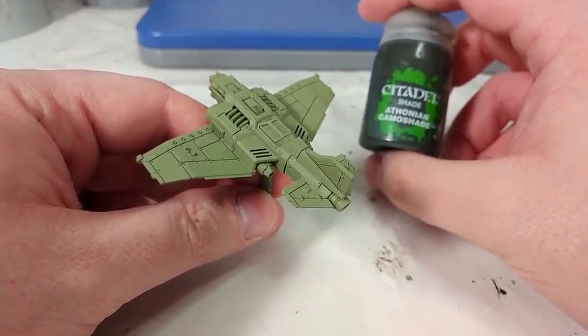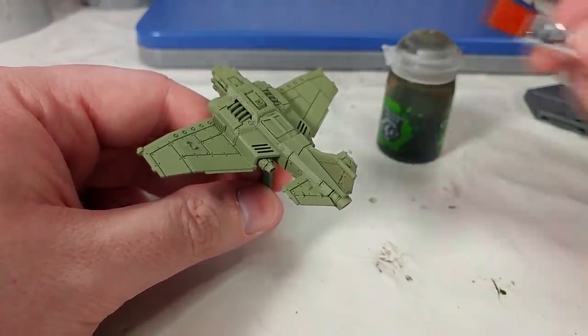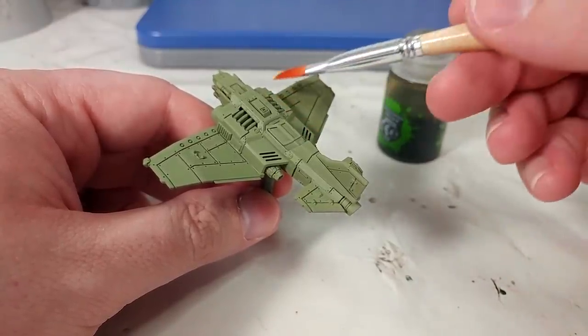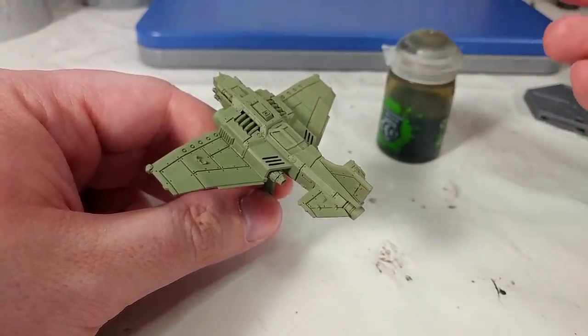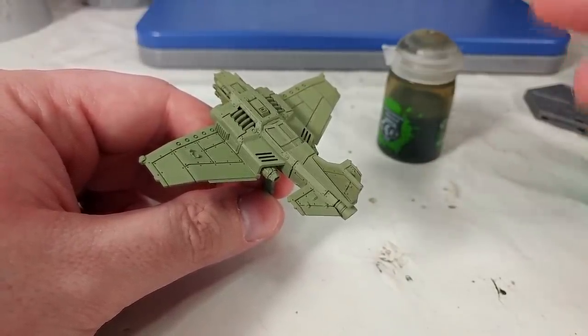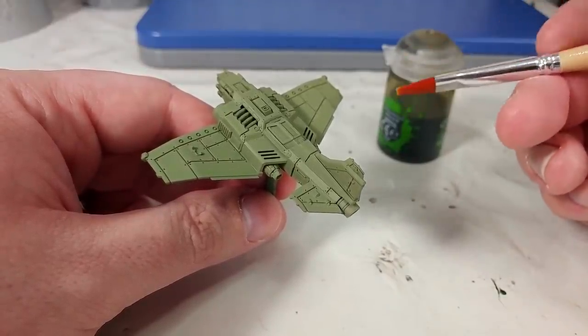What I've got here is Thonian Camo Shade, and we're going to go ahead and apply this with a flat brush. The reason being, as much as possible, we want to keep our brush traveling in the same direction in nice broad sweeps, which with a round brush like the Shade brush, we're not going to get quite the same control.